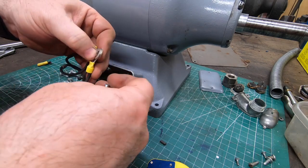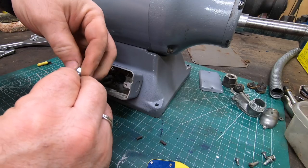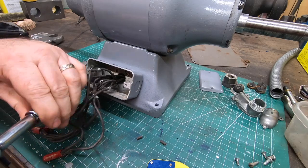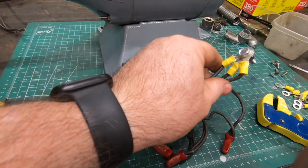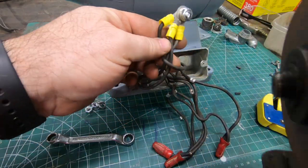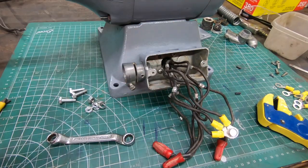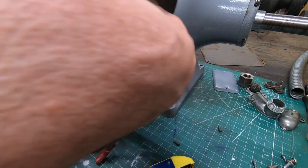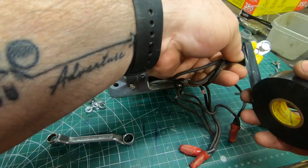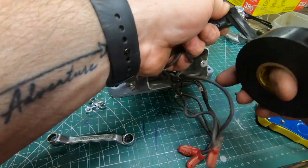With those ring terminals now crimped on, I'll use a bolt, lock washer, and a nut to securely tie them together. I didn't have any shorter bolts, so these long ones I'm going to cut off to length with a zip wheel. I'll wrap this whole thing up with some Scotch 3M 33 Plus electrical tape — this has really good adhesion — and then overwrap that with just some standard electrical tape. We'll do the same thing to the other three connections off camera.